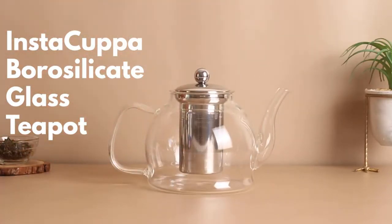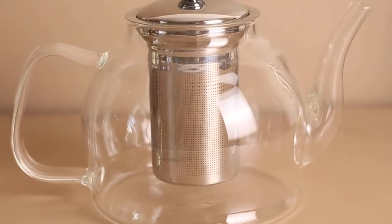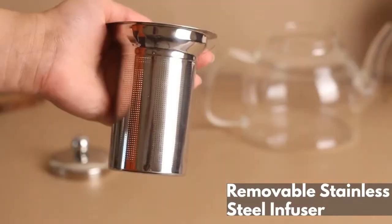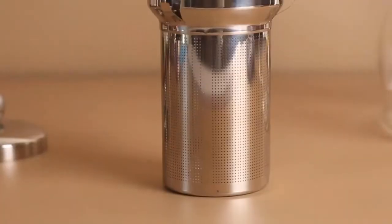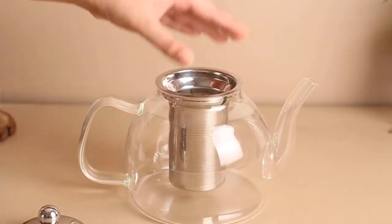Instacupper Borosilicate Glass Teapot. Crafted of high quality borosilicate glass, comes with a high-grade removable stainless steel infuser and secured top lid for safety. Perfect for infusing blooming teas, loose leaf teas and more.